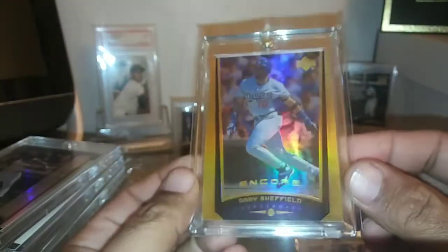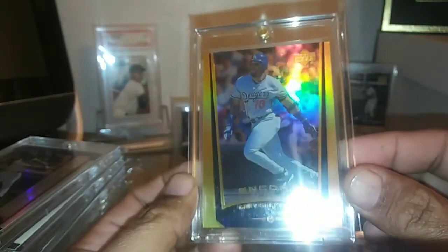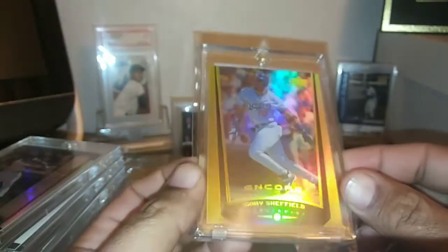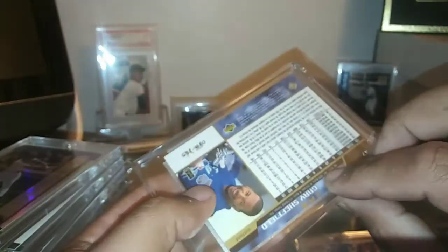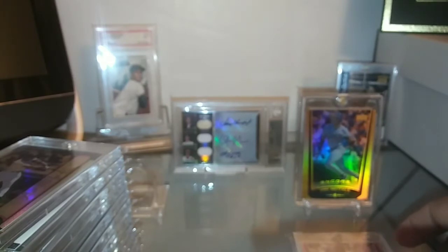And then this gorgeous Encore — these are just awesome. A lot of shine to this one; it has like a gold shine to it. Beautiful card, short printed out of 125. Just an awesome addition. I'm going to kind of put that one front and center — such a beautiful card.